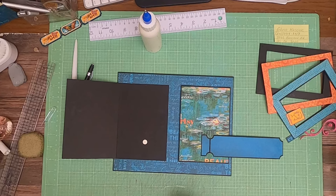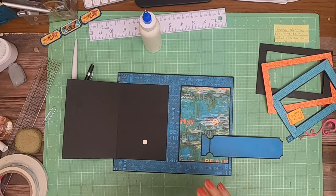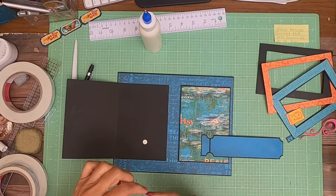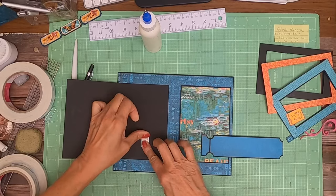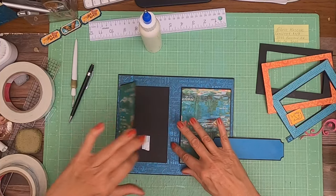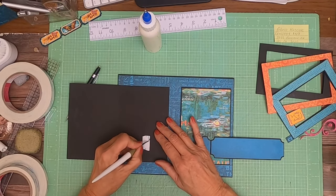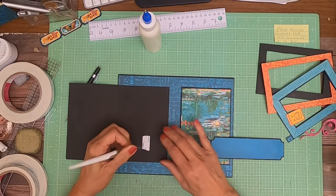I'm going to put some tape over it and we're going to test it again. Yep — that's how everything is going to stay closed. I'm going to burnish that into place.